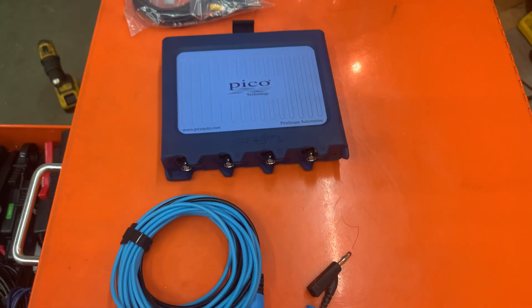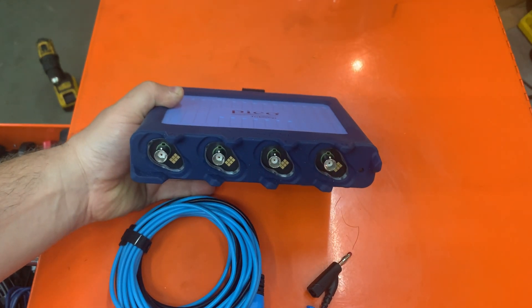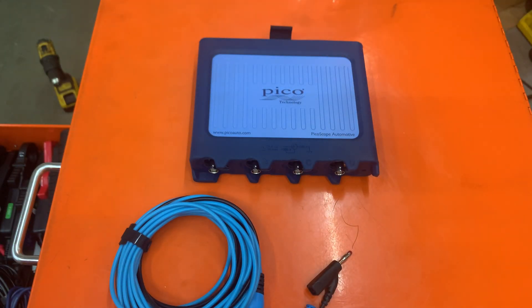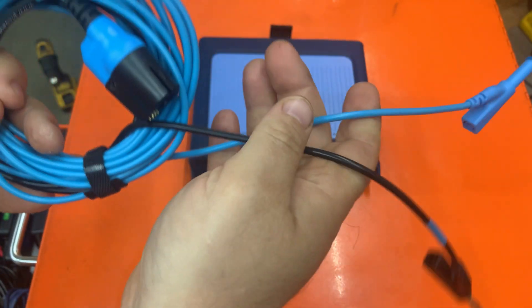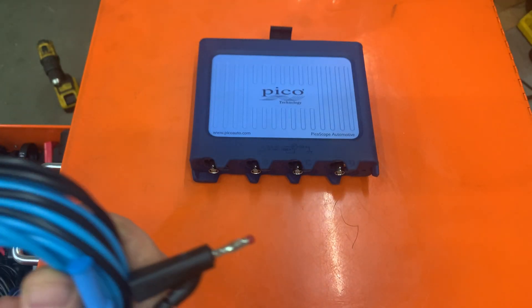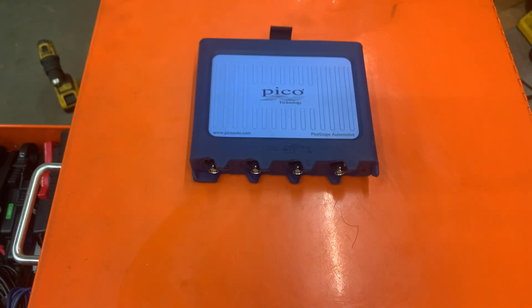I just wanted to show you what this is. I'll do a follow-up video — we're already at about seven or eight minutes here. The next video will show this in practical use. You've got to love these leads — look at how flexible they are, you can get them anywhere. They're thicker in diameter too; I believe there's more shielding in there.